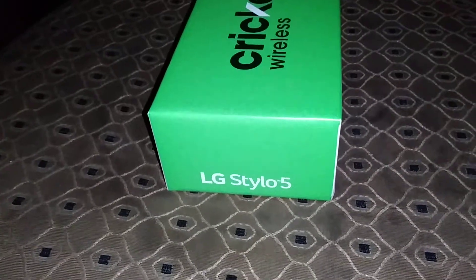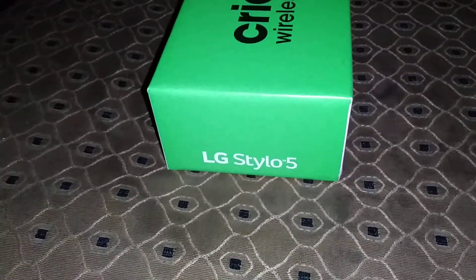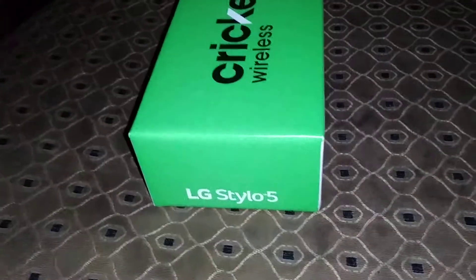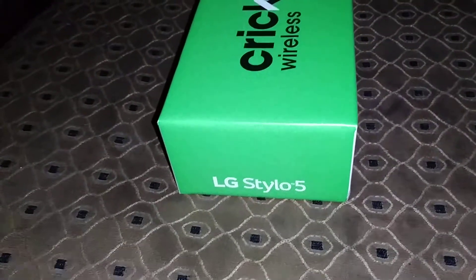The color I have right here is Platinum Gray, available at Cricket. At Cricket there are two color choices: Platinum Gray and Blonde Rose, which is a pink color. Metro by T-Mobile has a Silvery White, and at Boost Mobile or unlocked you get Aurora Black.